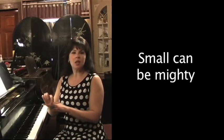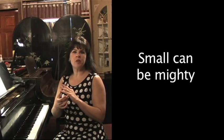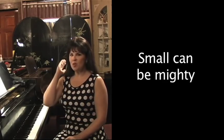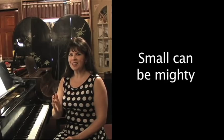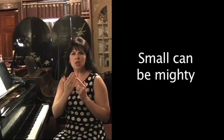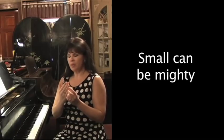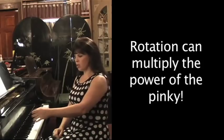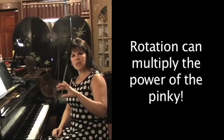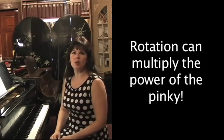I'd like to talk about the pinky — finger number five. A lot of people feel that since it's such a small finger, we're not going to get much sound out of it, that it's weak. But actually, if you think about it: if you were to do a karate chop and break a brick, you would use the side of the hand that the pinky's on. So this has got to be pretty strong. If you use rotation, you can get a nice sound just by rotating toward it — you're using your whole arm weight, and there's gravity again working for you.